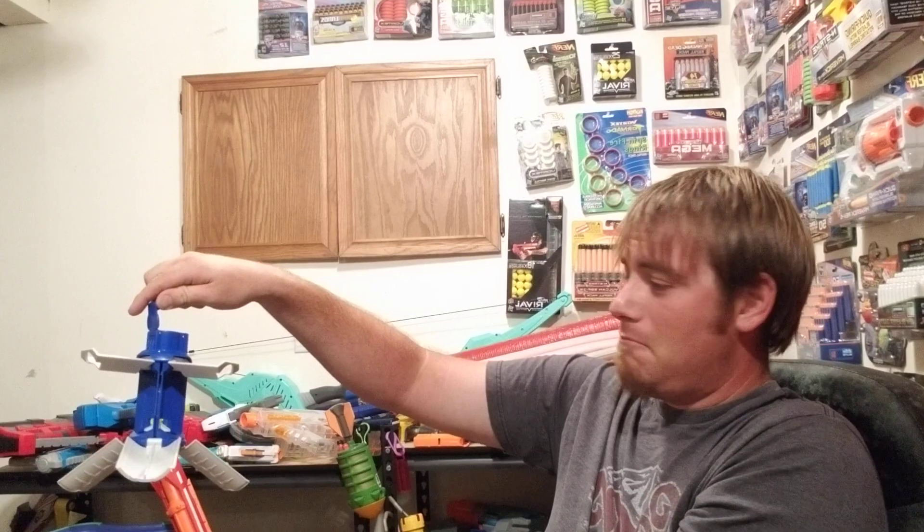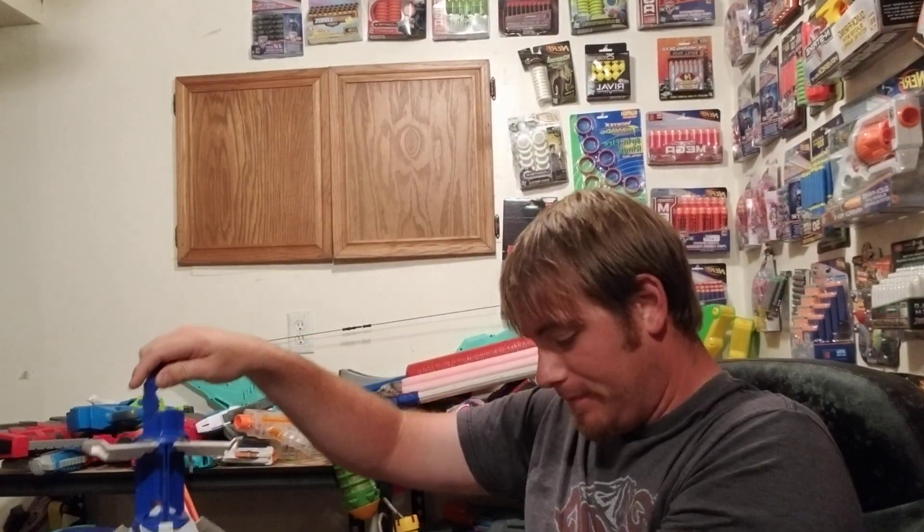Just shove three in at a time like that. There's no instructions to this thing whatsoever so it's kind of a trial and error thing. You would just pull your pin, chuck your grenade — and I definitely got hit! So we're gonna try it again, three more.